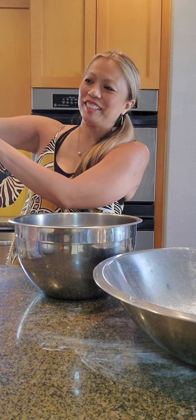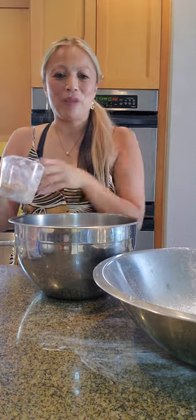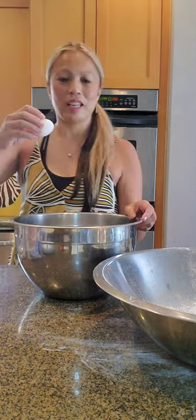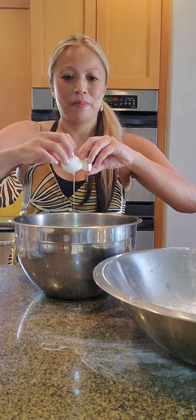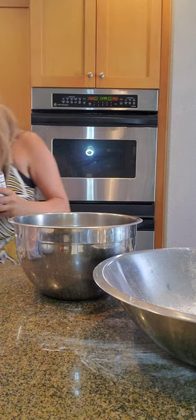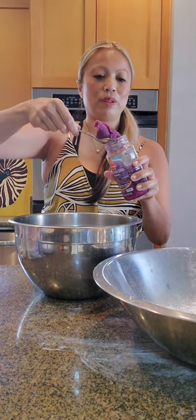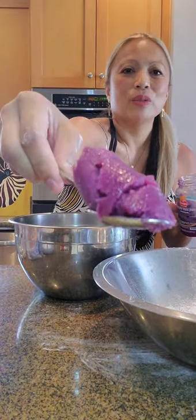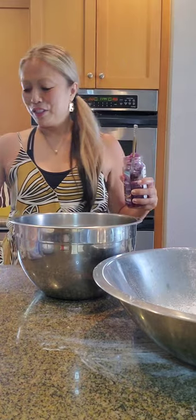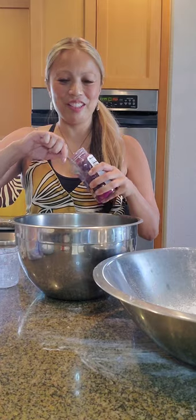Then one-fourth cup light brown sugar. It's a lot of sugar — this is not diet food for sure! One-half cup ube jam. Let me show you a close-up of it. Isn't that pretty? I always like looking at ube. Some friends love ube, some don't care for it. So this is for the ube lovers, these cookies.